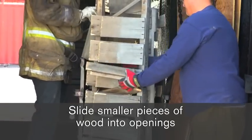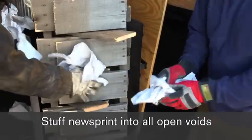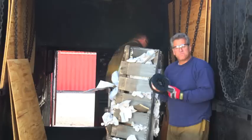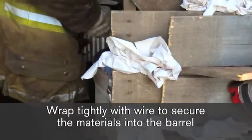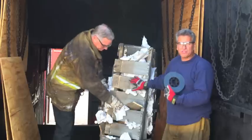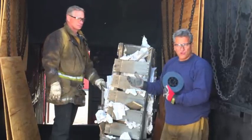The next step is to use single sheets of newsprint — wad them up and start placing them in every void you possibly can. We're going to take some wire, whether it's baling wire or whatever you have handy, and wrap this material to contain it all within the barrel. Remember, if you don't have a crib, your burn is pretty much done. So if your material falls forward out of the barrel, your burn is over.